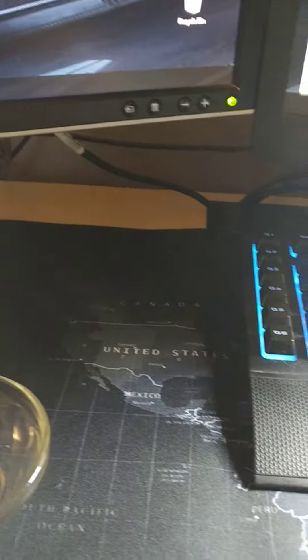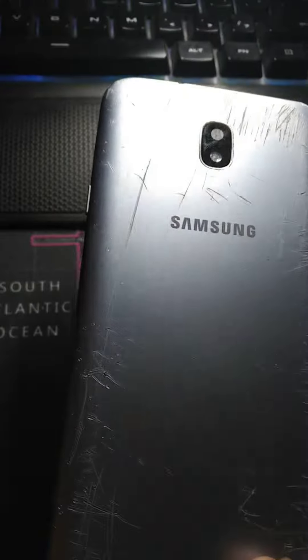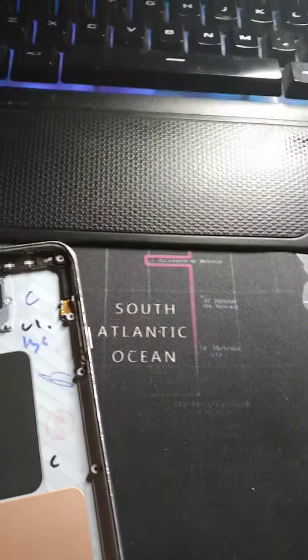We got this phone with a damaged screen, of course the back's all torn up too, all around it's just crazy. So we went ahead and ordered the new backing for it, this one's coming in black, and a new screen. Right now we just disassembled it.